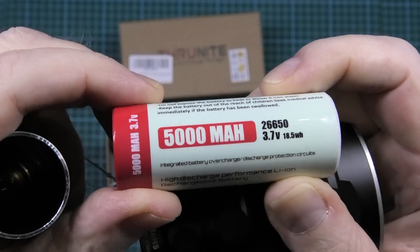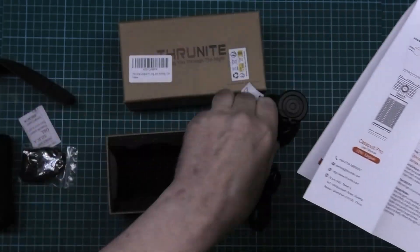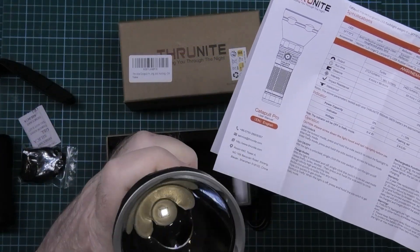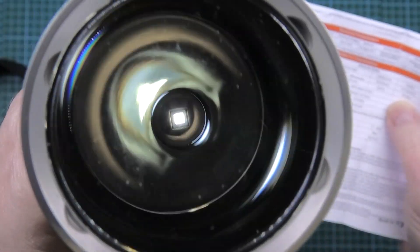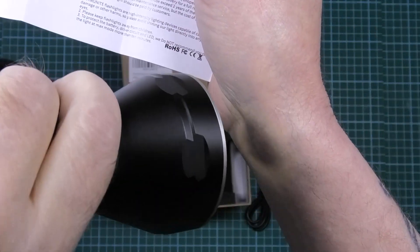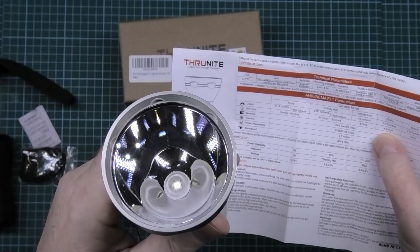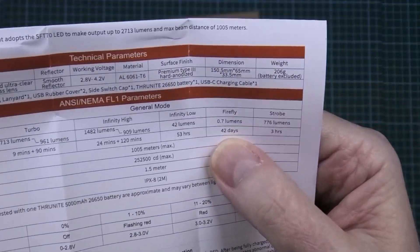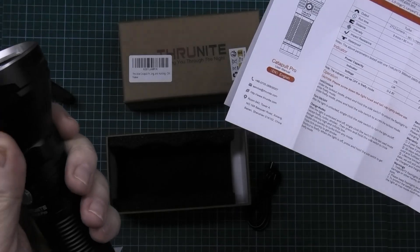That's the lowest it will go, then you do it three times and you've got your strobe light. The battery is a 26650. On low, the firefly mode is 0.7 lumens - putting it on firefly, you can't really see it but as I always say, that's bright enough to actually light up a room. You can leave it on for 42 days.